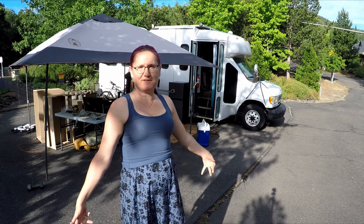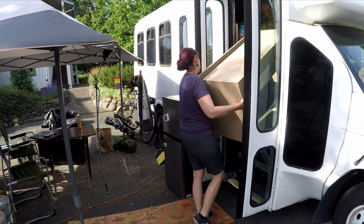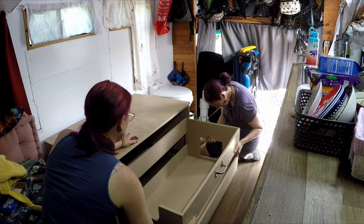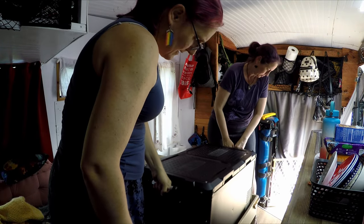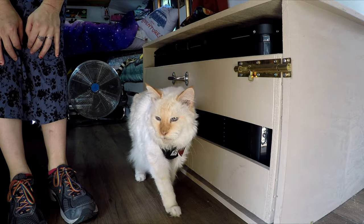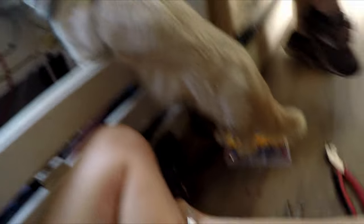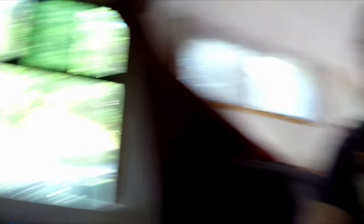It's the start of day three. Let's get this stuff moved into the bus. Oh buddy — no, that's actually super dangerous, and you stepped in my tray of connectors. Good thing you are part of the team. He's helping.